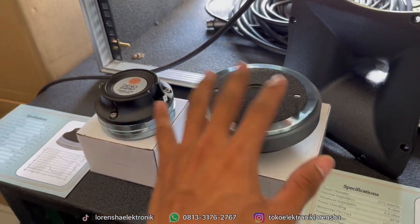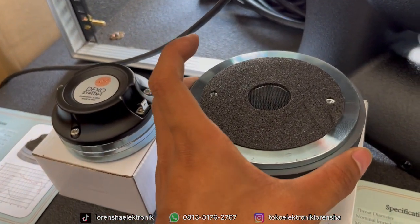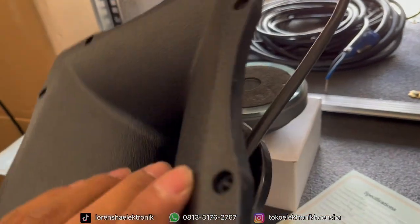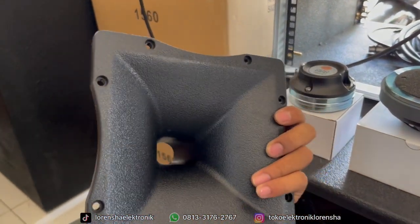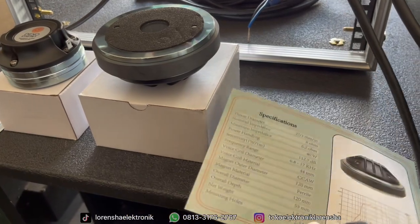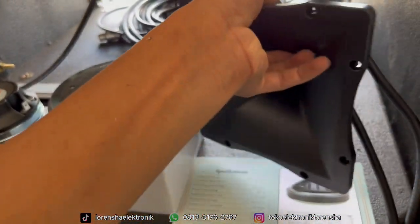Untuk bagian bawah tweeter ini memakai baut, jadi tanpa drat. Kita akan aplikasikan ke horn dari RCF — ini horn BMA ukuran 18x18 dengan bahan polikarbonat, bukan drat. Kita flatkan saja, tidak pakai drat, biar teman-teman di rumah mudah mengaplikasikannya, karena drat juga cukup mahal.